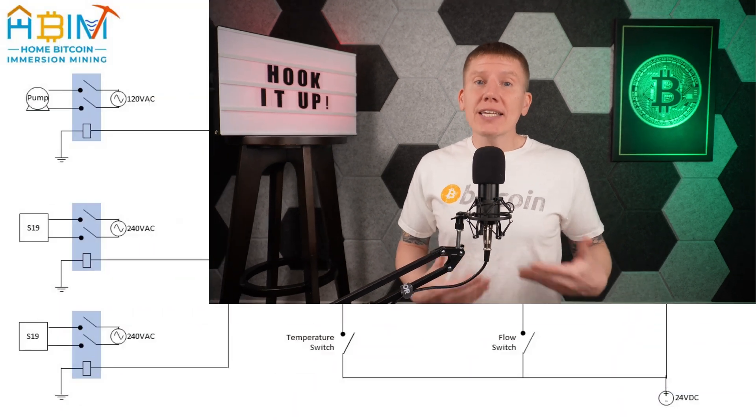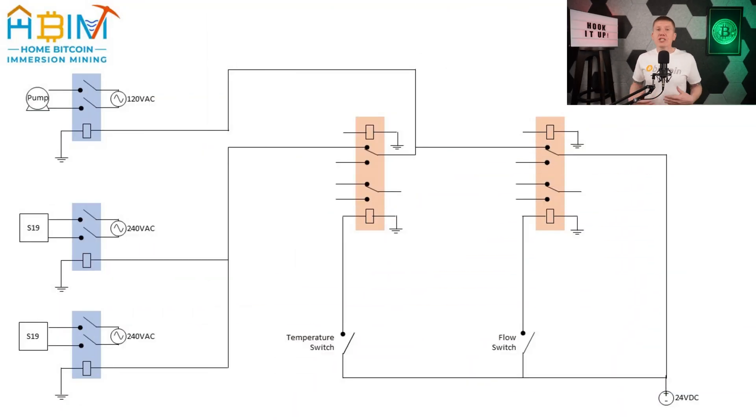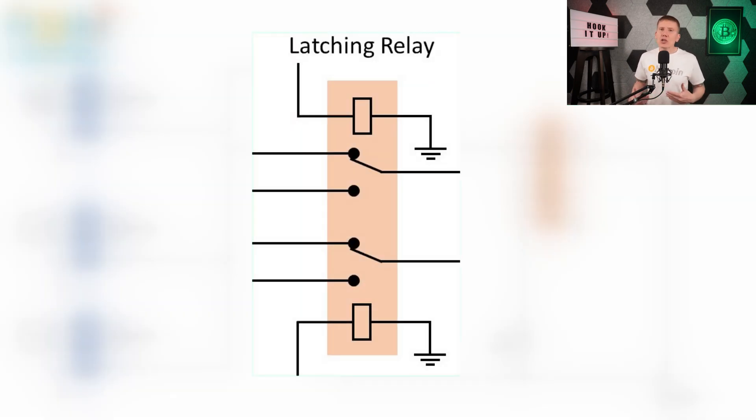So with all the components figured out, the next step is the relay circuit itself. I'm not an electrical engineer, so forgive me if I don't have this drawn up quite right, but here is the basic version of my relay circuit. It's a 24-volt DC circuit and it has two main control relays — one for fluid temperature and one for fluid flow. Now each of these are latching type relays. The way latching relays work is that when you power one side of the relay, the relay will switch to that side and stay latched in that position even if power is interrupted. The only way for the switch to be reversed is if power is applied to the opposite side of the relay to switch it back.